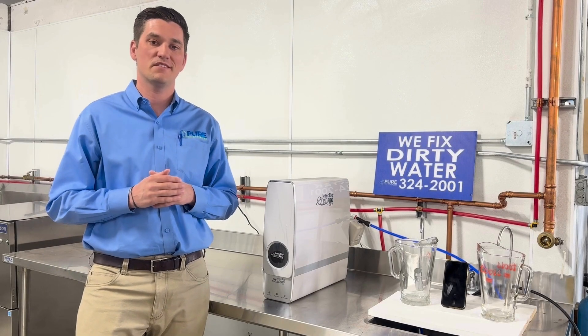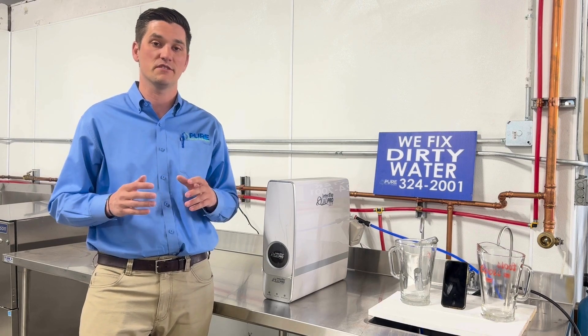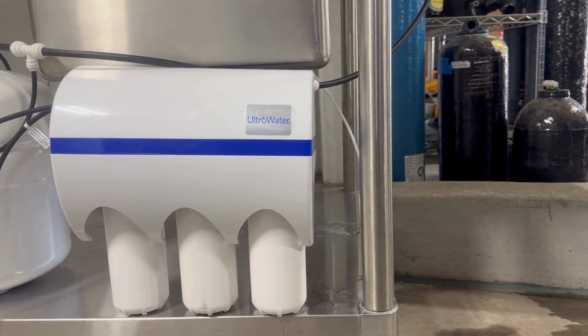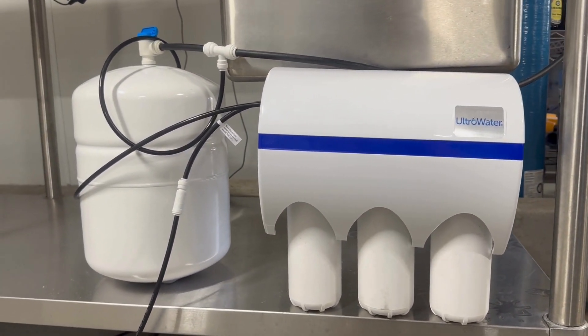Hi, this is Bryce Pollock with Pure Water Systems. Today we're comparing two high efficiency reverse osmosis systems. The first is our tankless RO called the Quad Pro SST. The second is our conventional RO that uses a tank, called our Evolve Ultra Water Reverse Osmosis System.